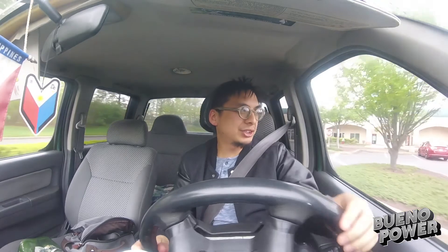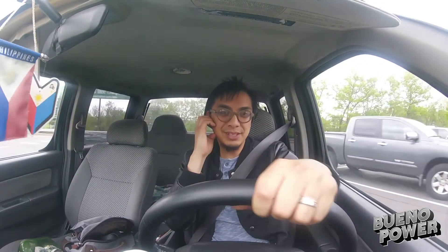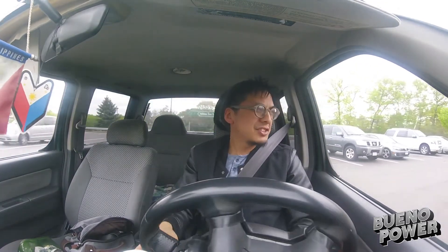I can actually go in and pick it up without having to rush, and hopefully today I can enjoy my guitar. So let's go to Guitar Center.